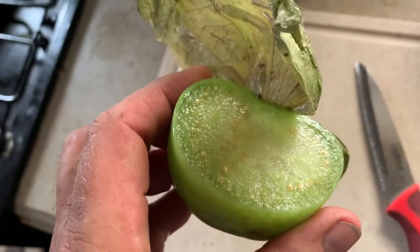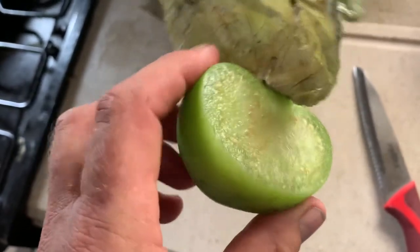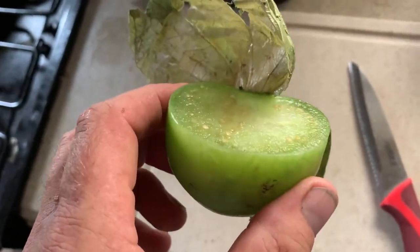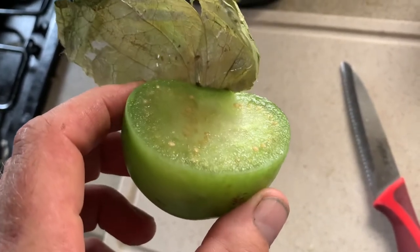Let's look at these seeds again — those seeds look pretty tiny. Let's see if I can get some of those out, dry them out for a bit, and then try and grow them into some more of these plants. Yeah, it's not bad — it was just a shock at first because it tasted kind of cucumber-y.